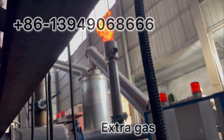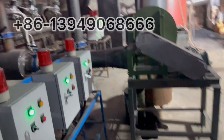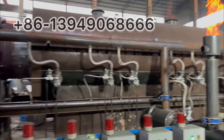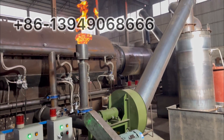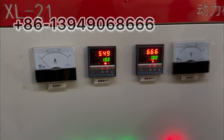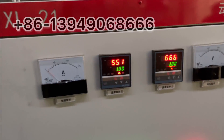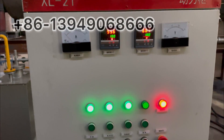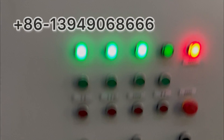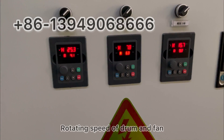It's super big and it has extra gas. The temperature is going to be 500 to 600 degrees — that's the carbonizing temperature. And this is the rotating speed and the fan speed.